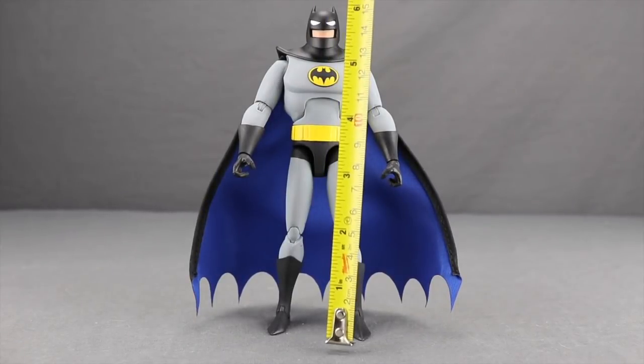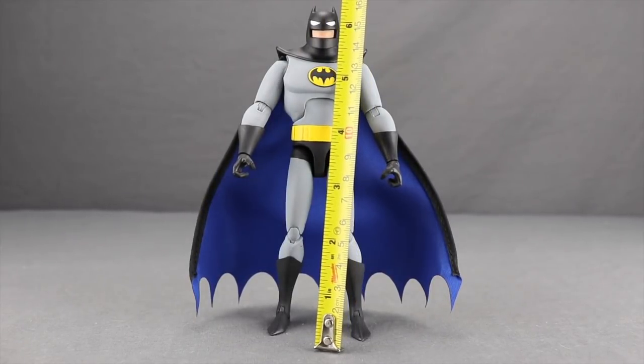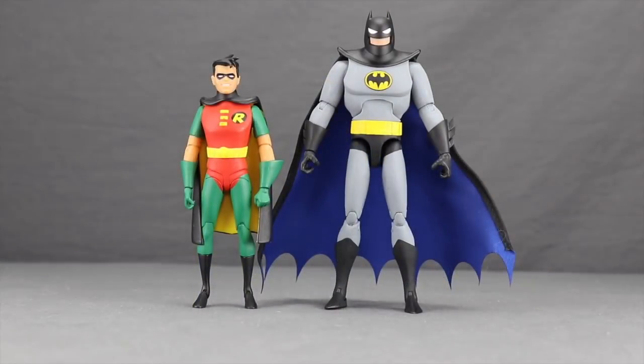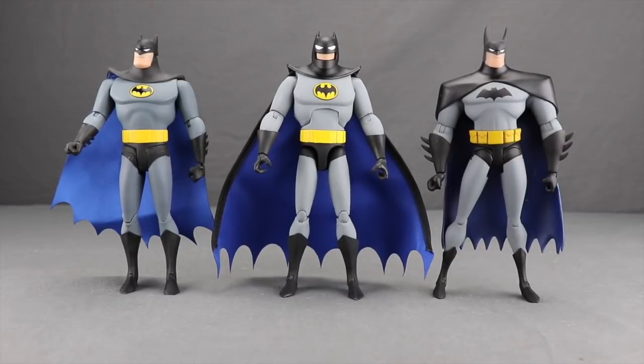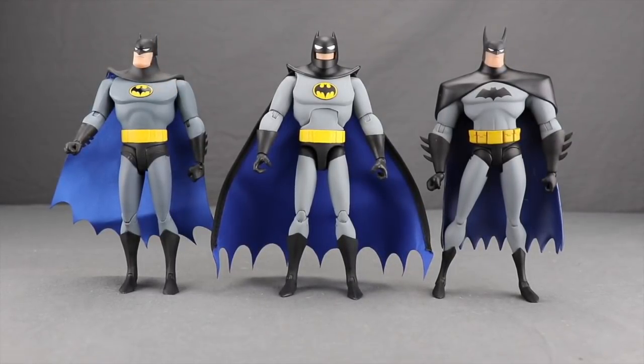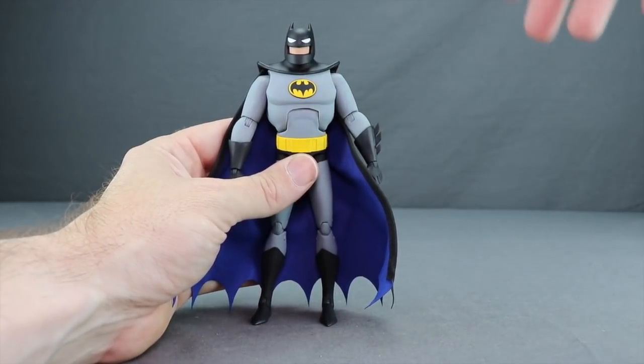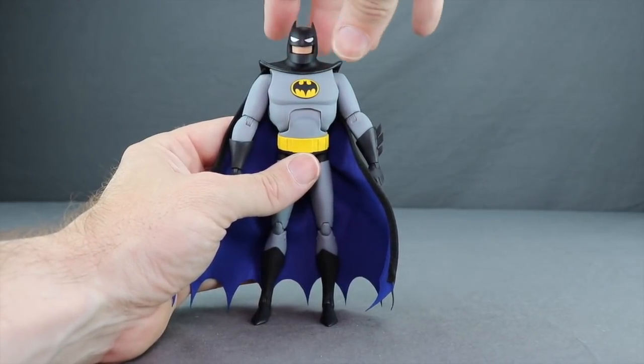This figure stands just over six and a half inches tall including the helmet tips. Here's a size comparison with the Batman Animated Series Robin figure — the scale between the two looks good. And here's a comparison with the regular Batman from the bat signal two-pack and the Justice League Animated Series version.